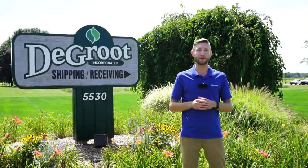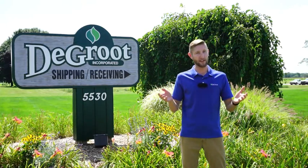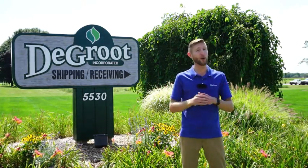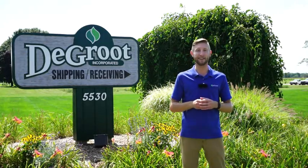Hi, I'm Wade James here at DeGroote. Having a home garden can be both fun and rewarding. I want to thank you for purchasing DeGroote product. This video will show you how and when to plant your perennials in your home garden. Let's head to my home garden and see how this is done.